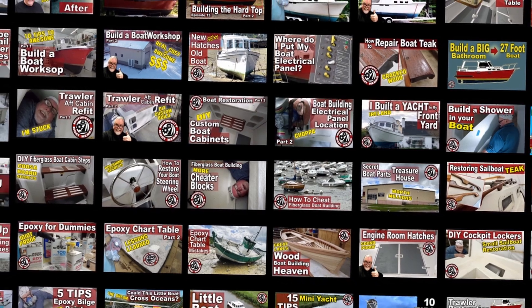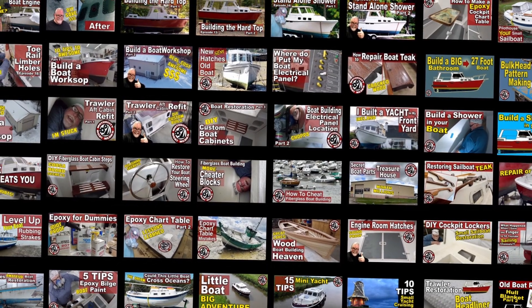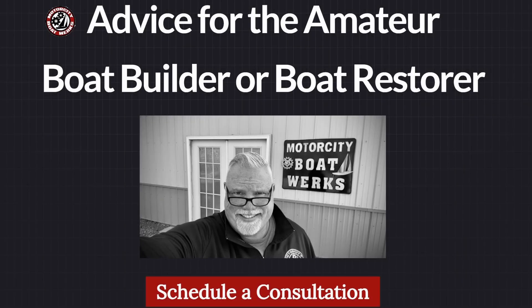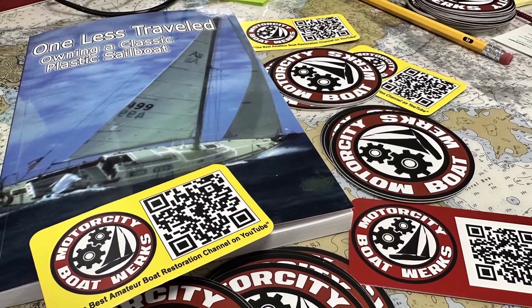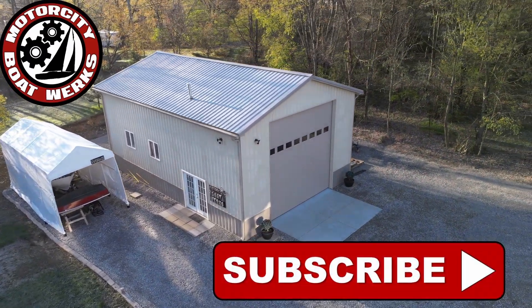If you're thinking about restoring a classic sailboat or an old trawler, check out all of the videos on my YouTube channel. Consider joining the workers or taking advantage of my boat restoration consulting services — I offer personal coaching for your boat restoration project. Be sure to like and subscribe; this channel would not be possible without your support.